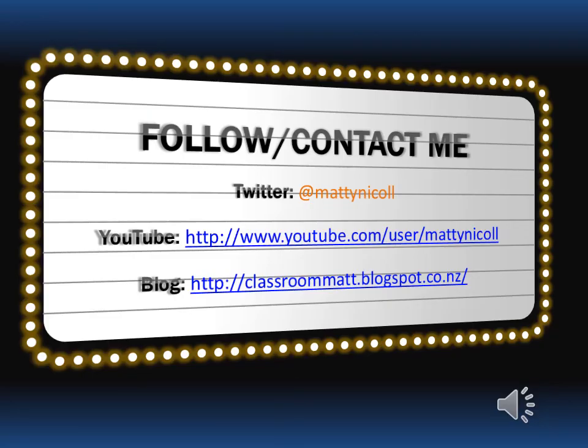Here are some ways to follow or keep in touch with me. If you're an educator, please feel free to follow me on Twitter and I'll follow you back. There's my YouTube channel and my professional blog, where you'll find most of the other ideas I've come up with regarding teaching and learning in my classroom. Thanks for listening and I hope you've got something useful out of this today.